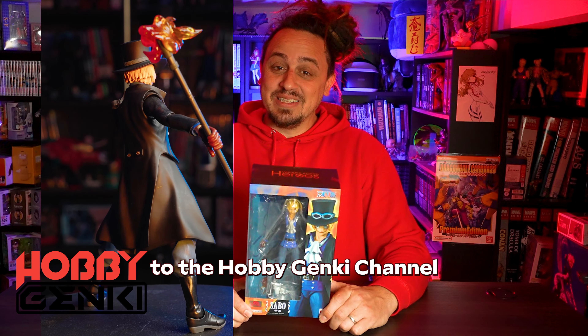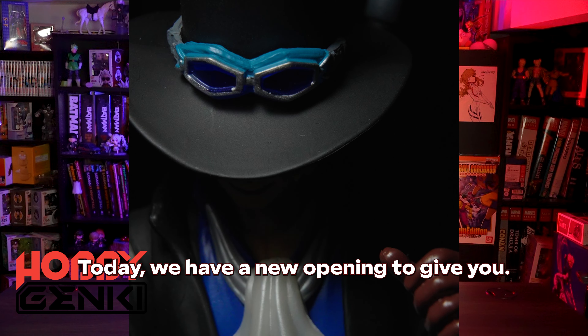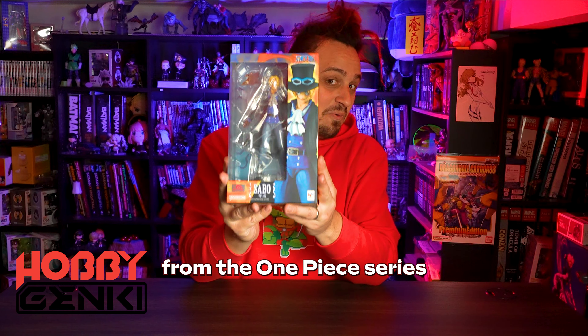Hello everybody, welcome back to the Hobbie Genki channel. Today we have a new opening to give you — it's the Variable Action Heroes of Sabo from the One Piece series.